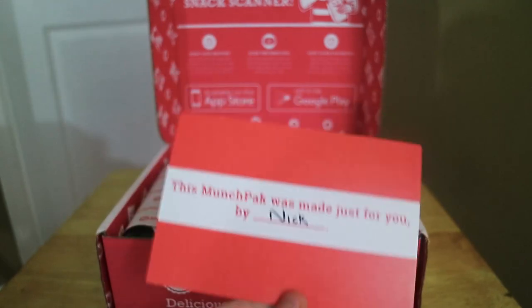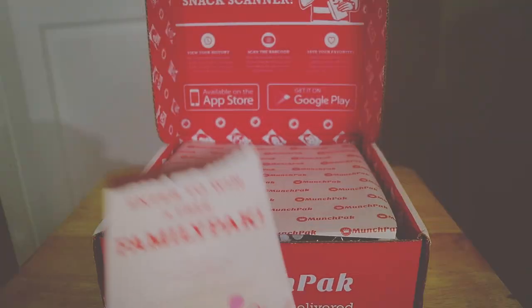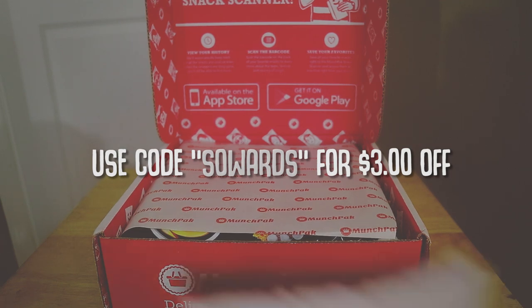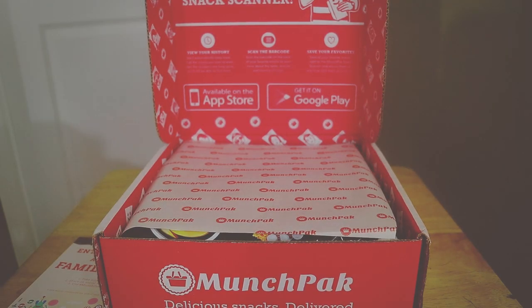This says — oh, upside down — this Munch Pack was made just for you by Nick, so thank you Nick. Remember guys, if you want to get $3 off your next purchase from Munch Pack, definitely go to their website or use the link in the description. It's under $11 or something like that, and if you use the code you get $3 off — so that's a pretty good deal.